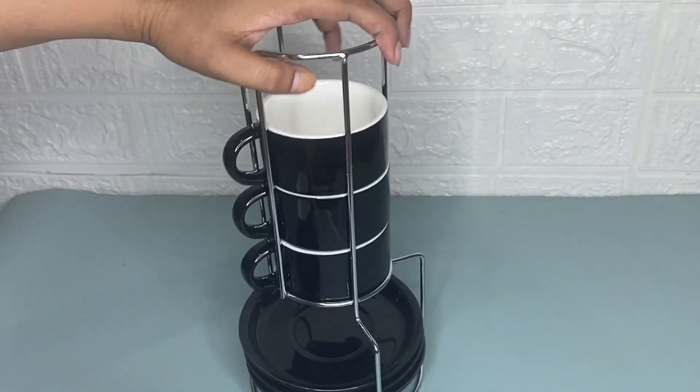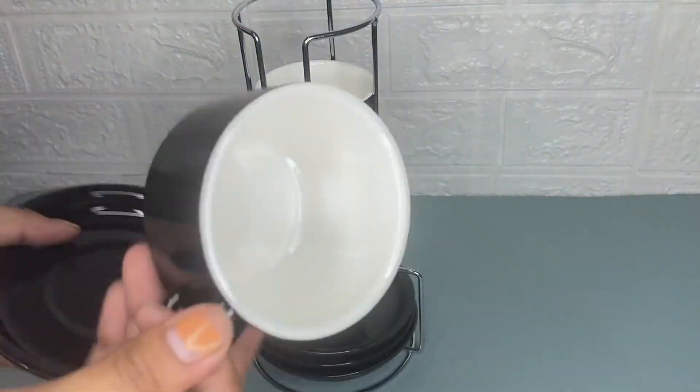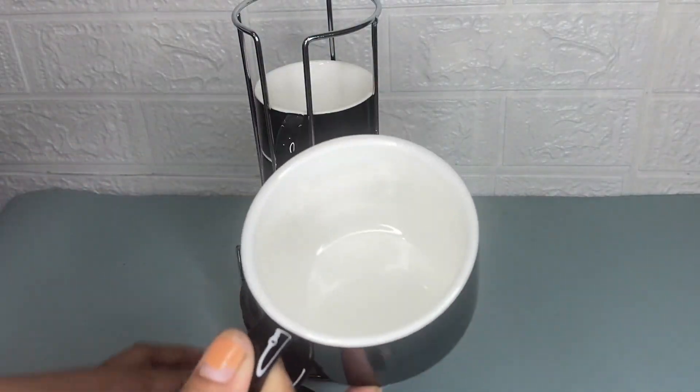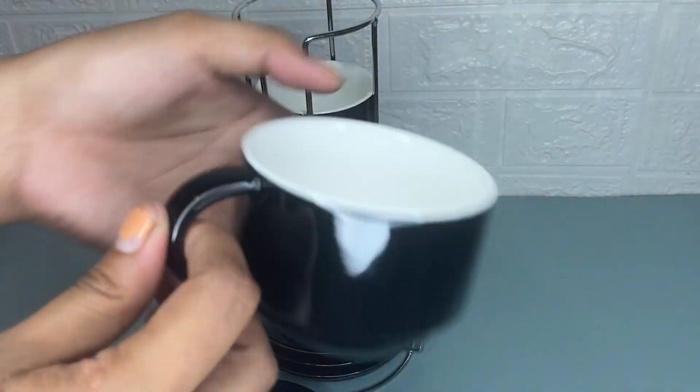As you can see, it has a smooth surface and you can use this in your refrigerator, microwave, and even your dishwasher. These cups are neatly stacked on metal shelves.